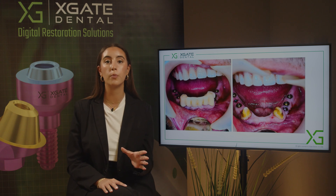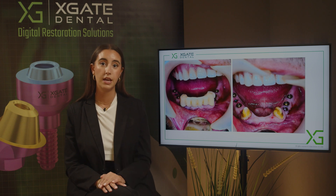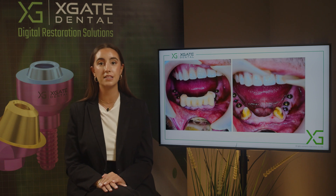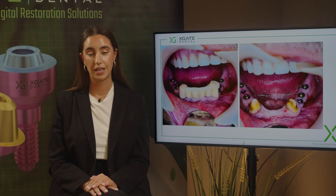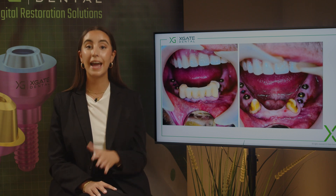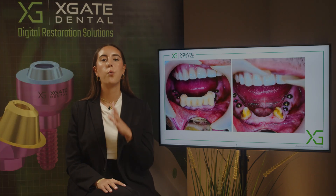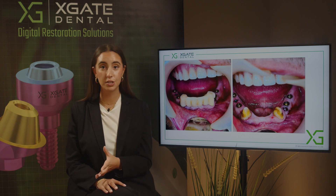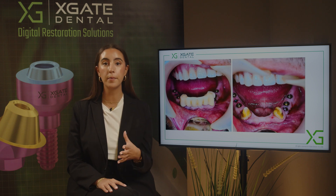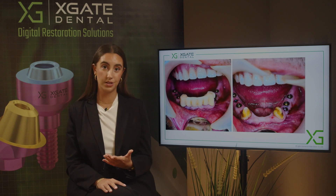For a single tooth, it's almost always not a good idea to do immediate loading because the forces are too great on a singular implant. If you have a full arch, there are cases when you can immediately load. But the only advantage of immediate loading is the immediate aesthetics for the patient. So if you don't have an aesthetic problem — if the patient already has some kind of bridge — you can place the implants and wait for osseointegration, which is always a better choice. If the patient has been going with two canines and a small bridge for a couple of years, three months won't really be an issue.